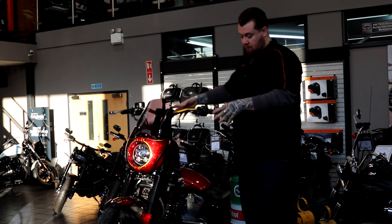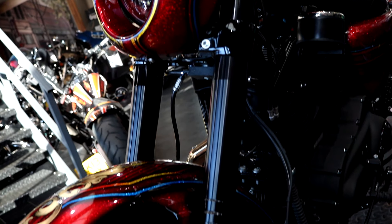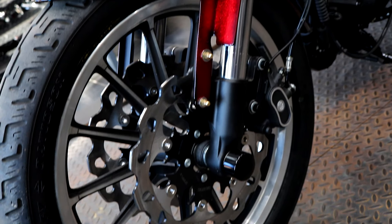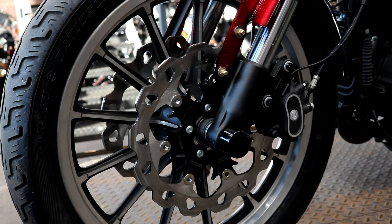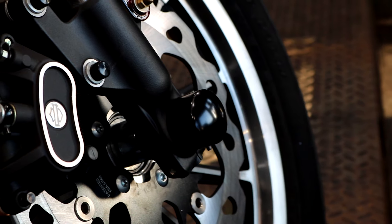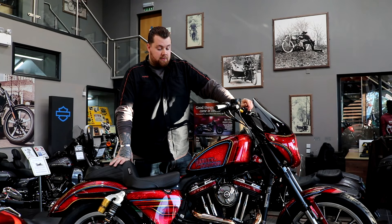Onto the brakes — the Roadster itself comes standard with upside-down front forks. Alongside that we added a set of Galfa wavy discs, which just gives you more of a performance style and look. Added onto that, you've got a set of axle covers and bolt covers just to clean the whole front end down.